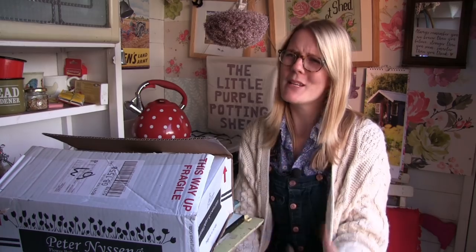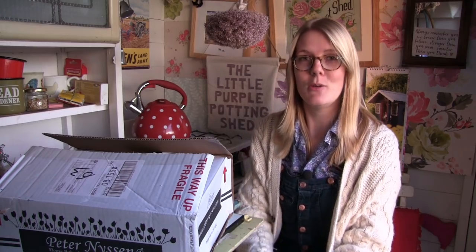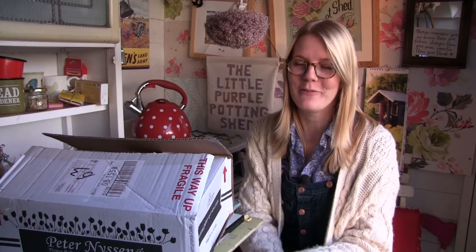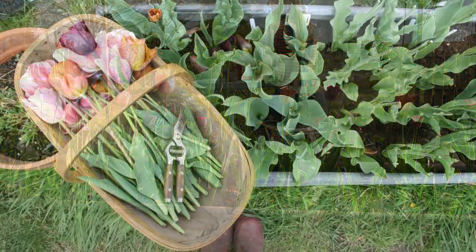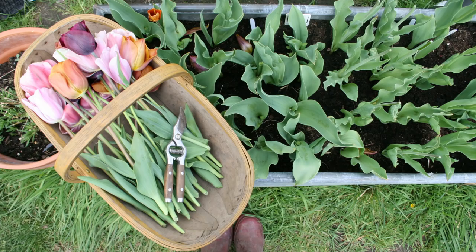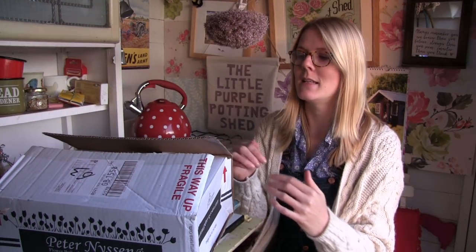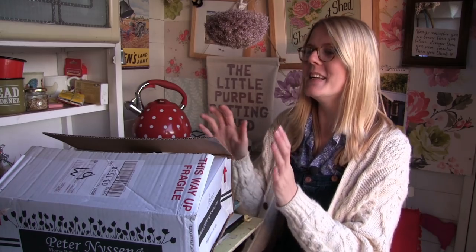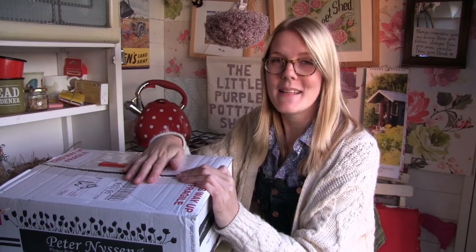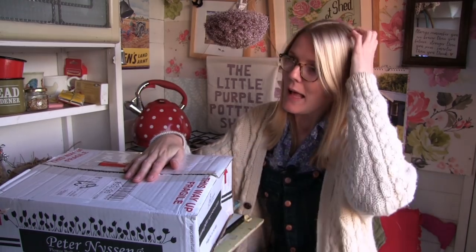I call it the tulip trough but it sort of evolved into the tulip, narcissus and ranunculus trough. It's just an old water trough from a farmyard - I drilled some holes in the bottom. What I might do this year, because bulbs really like good drainage, is add a layer of grit along the bottom and then put some fresh compost on top. I tend to plant these out around the middle of November, and it's best to plant bulbs out after the first frost because frost will kill off any diseases in the soil.